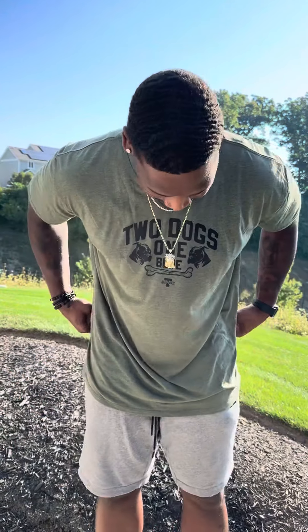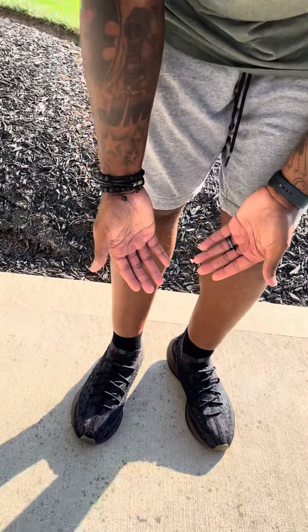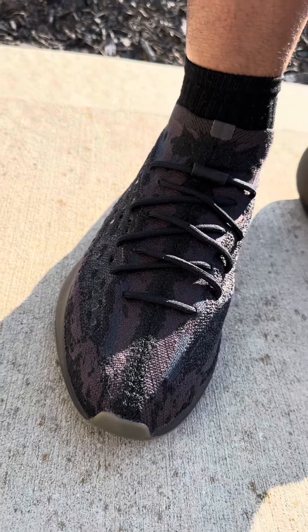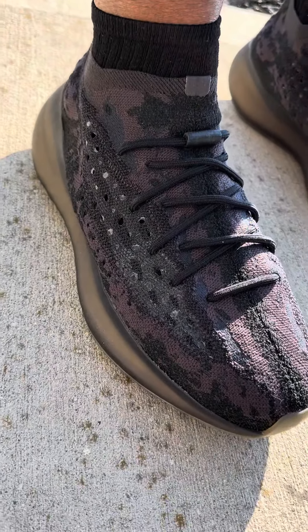Then from there we get down to the smooth transition element — the gray shorts. Can't go wrong with them at all. Like I said man, smooth little transition. Now we get into them Yeezy Boost 380s.